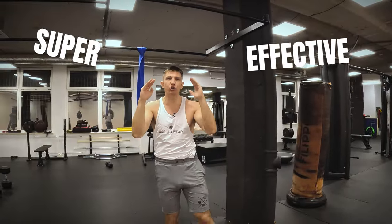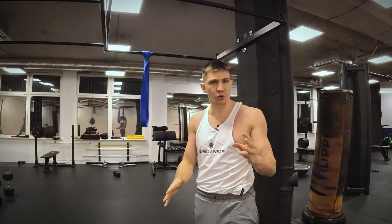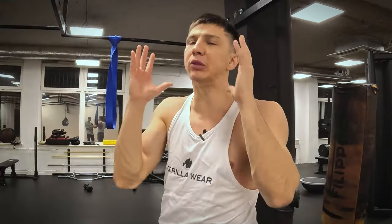Top 3 super effective, but at the same time uncommon movements for your abs and core muscles. For the first two of them you need some equipment, but the third one even without equipment is going to explode your muscles.